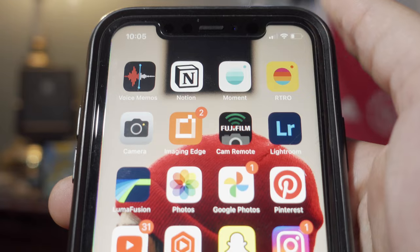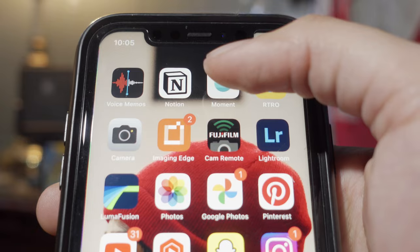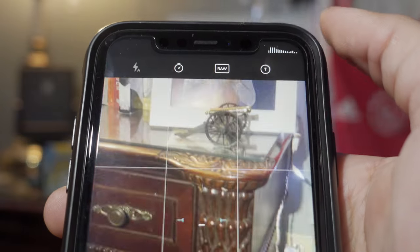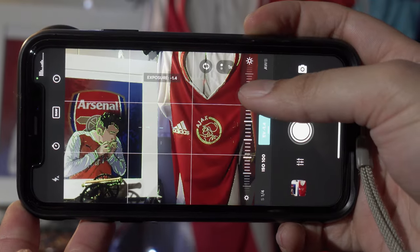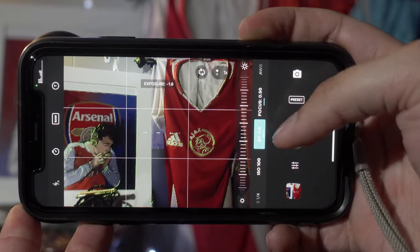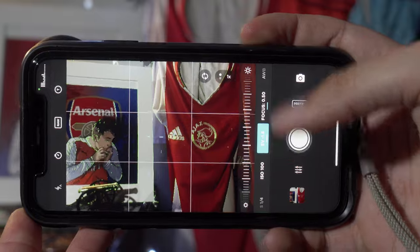The next thing I wanted to talk about was the Moment app, which they created for this setup specifically. It's basically their version of a professional camera. You can control the ISO, you can control the exposure, you can control the focus point, and the color grading you want as well. It's something you're going to want to get if you're getting this product, and it just takes the whole shooting experience to a whole more professional feeling level.